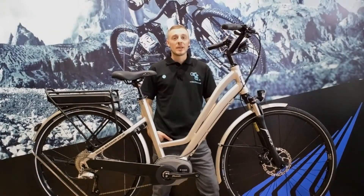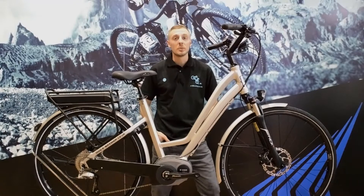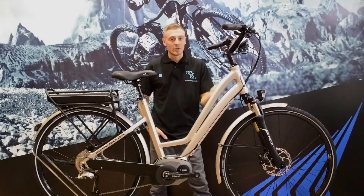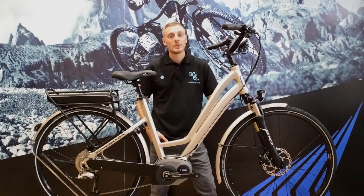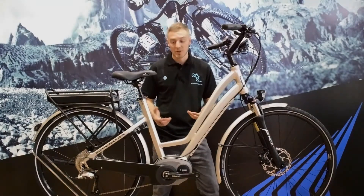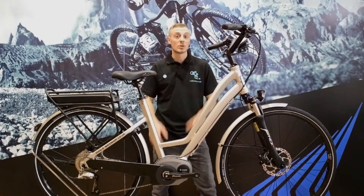Hi, I'm Martin from E-Bikeshop and I'm going to tell you about the brand new Moustache Samedi 28 trekking bike. This is the silver model, and we offer it in a crossbar and a low step. This is the low step model, and they're both the same specs and the same price, but we do it in a crossbar as well.